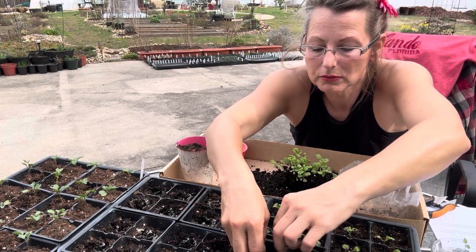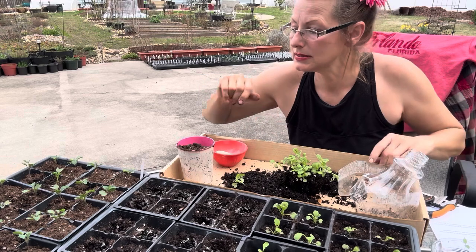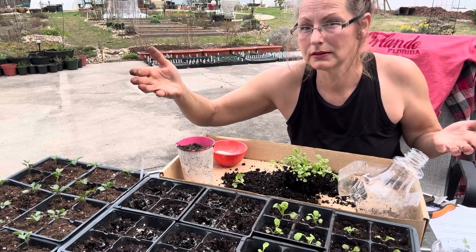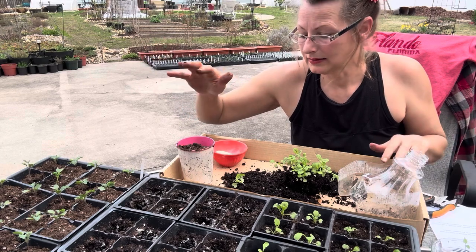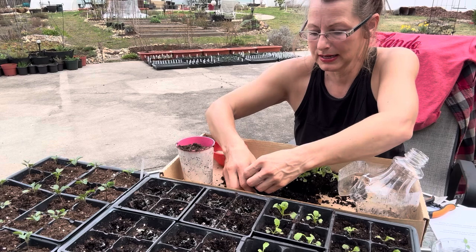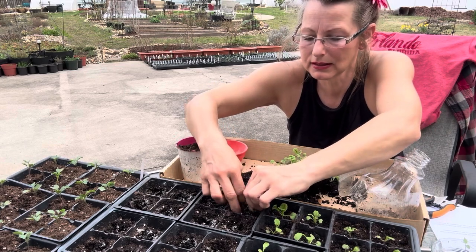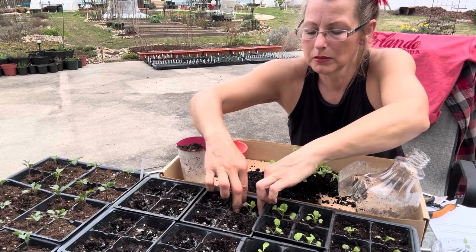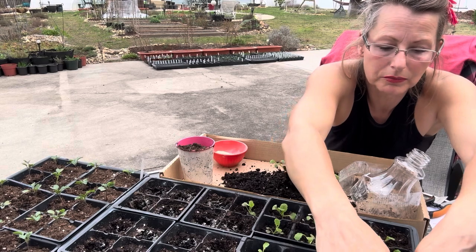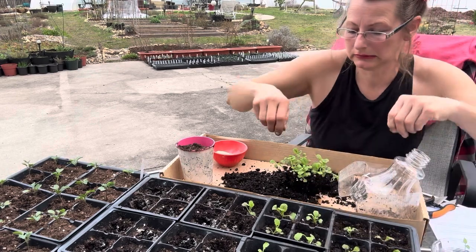I'll end the video here so I don't make one that's too long. I just wanted to show this process and how easy it is for these transplants. These have been sitting in here for a couple of days now. We've had incredibly warm weather — today is March 15th, the Ides of March. It's in the 70s, yesterday was bright and sunny, today it's overcast but still very warm. Trees are leafing out and budding, and I have a feeling that might be a little too early.